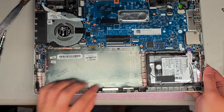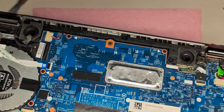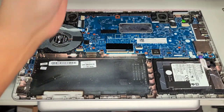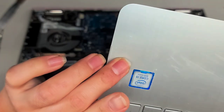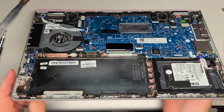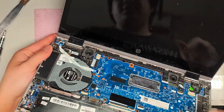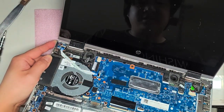After you remove the battery, it's always a good idea to press and hold the power button for about 10 to 15 seconds. I thought the power button was on the keyboard, but actually it's on the side. Make sure you leave this cable plugged in, and then press and hold the power button 10 to 15 seconds. Make sure this cable is connected, otherwise you can't do that.